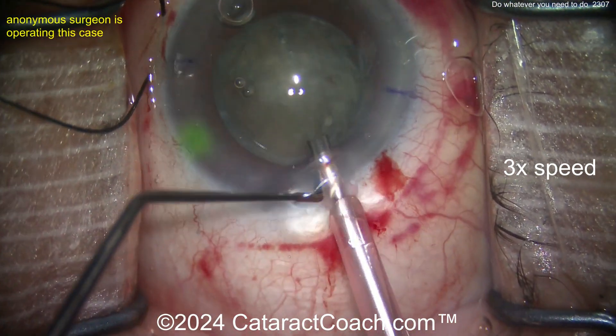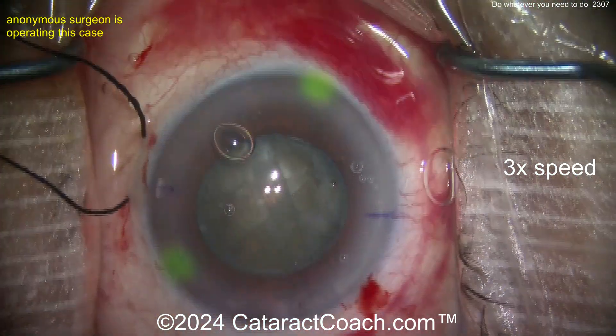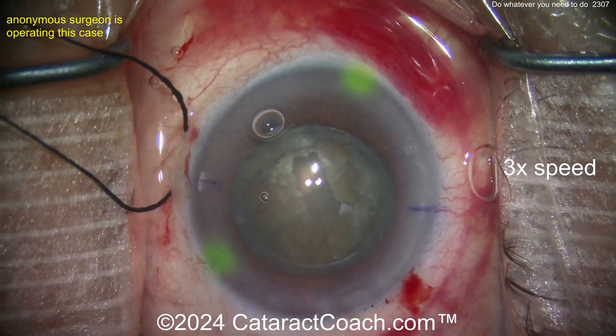Here comes the faco probe. Not sure where the settings are, but it looks like a groove down the middle — a partial groove. Pulling out of the eye, more viscoelastic added.